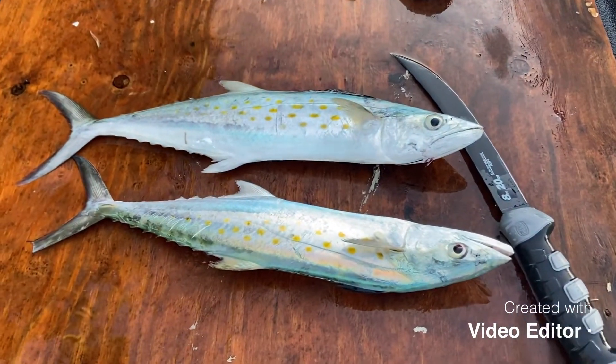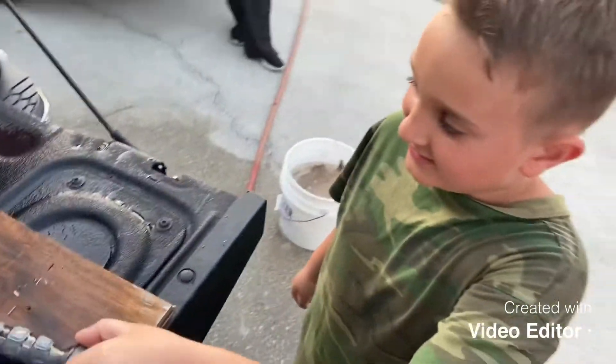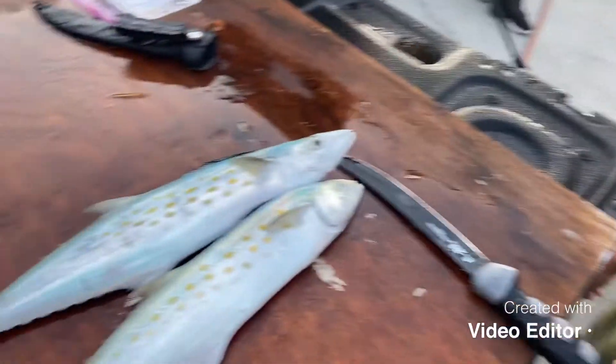What's up YouTube, today we got some Spanish mackerel here, got the kids, we're gonna fillet it up.